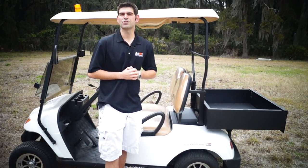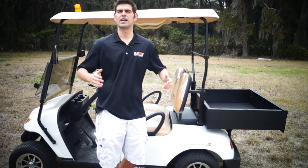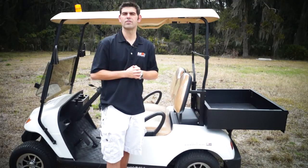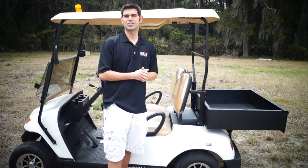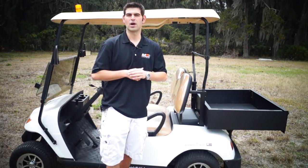My name's Brett Jackrell with Moto Electric — I'm here to help you. I consider myself an advisor because I'm always advising our clients on what cart to fit them in. If you guys have any questions, give me a call at 904-247-1818, or visit us online at MotoElectricVehicles.com. I have over 50 vehicles — I bet I can fit you into one. Let's get a nice view from the Moto Drone, and give us a call if you have any questions.